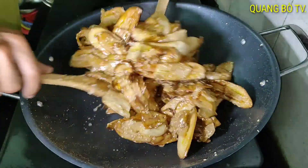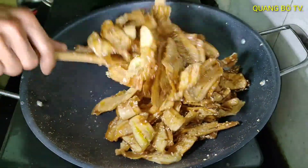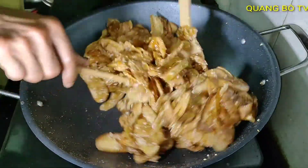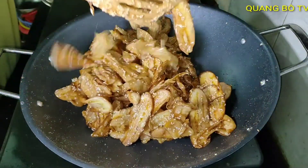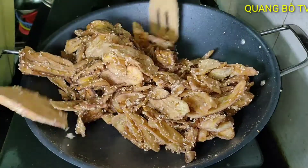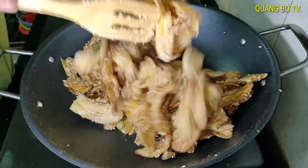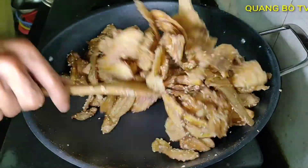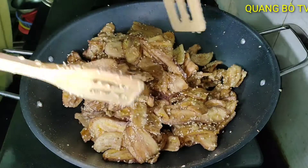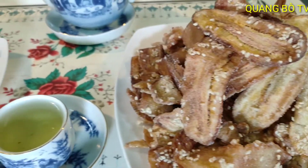The water is evaporating now. You can see it is drying out. I'll let it dry just a little more and then it's done. Once it's dry and the pieces are no longer sticking together, it's ready.